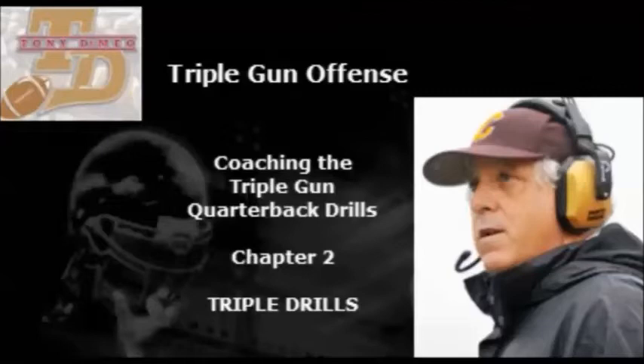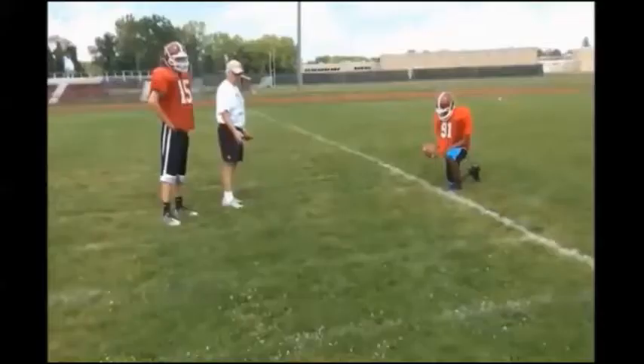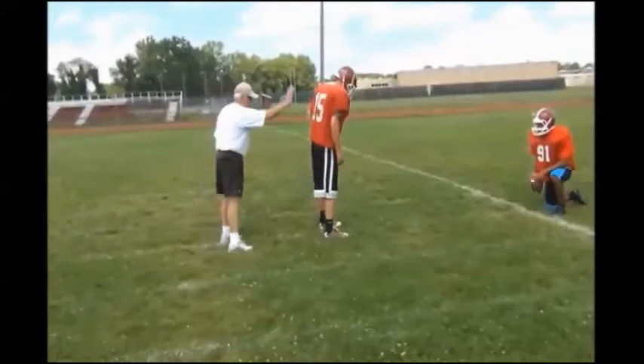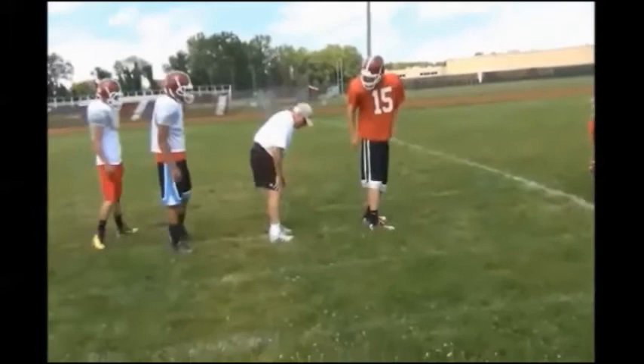Now we're going to add the tailback to the quarterback and teach the mesh and the read of the gun triple option. Tailbacks, your heels are at five and a half. Basically it's easy — once he lines up, all you can do is just go like that. Tailbacks line up right behind the quarterback. This is your step. You're going to take a nice tight stance. All you're going to do is take a little slide step and hop step and go.